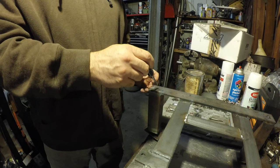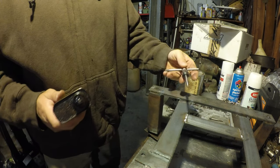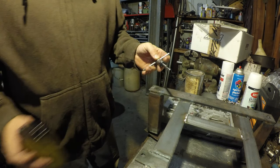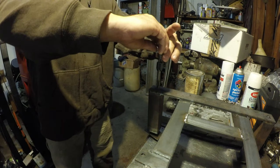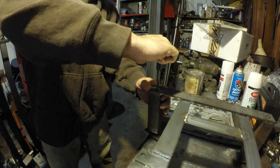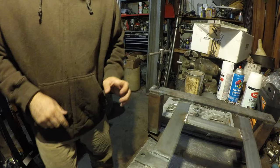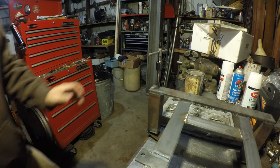What I'm gonna do is tap these holes. The easiest thing to do is of course you need your tap, your tap handle, and a little bit of tapping lubricant. I'll just put that on there, put it in here, and the main goal is just to try to get it to go in straight which may not always be the easiest thing.